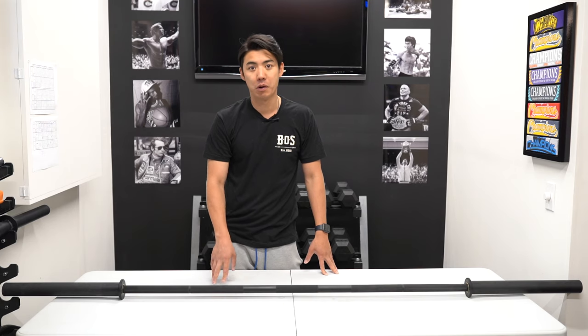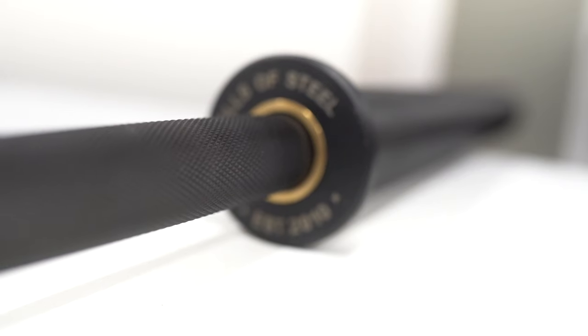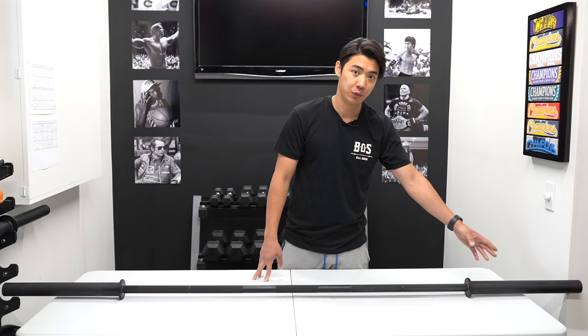The diameter of the bar is 29 millimeters. It has a center knurling and power lifting marks for hand placement. It has bronze bushings, and you'll notice that the collar on the sleeve is thinner — this is to maximize the amount of weight that you can add on to it.